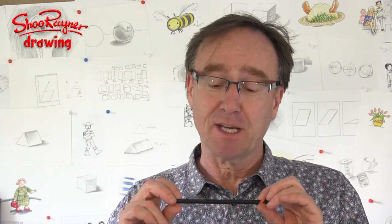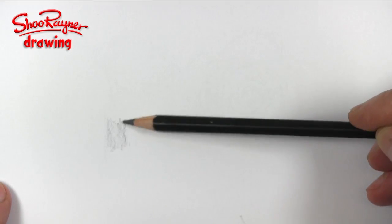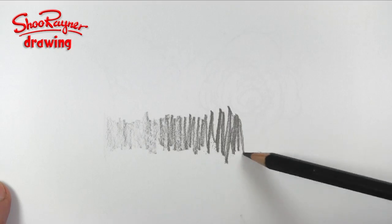You'll see on my videos I keep coming back to the Derwent Graphic Pencil — this is a 6B which is really nice and soft. You press lightly and you get a light drawing; press hard and you get a dark drawing. And I like a nice soft eraser — this is a Derwent Art Eraser.